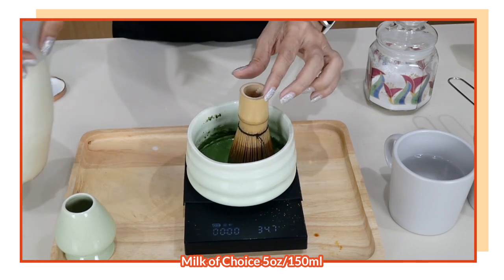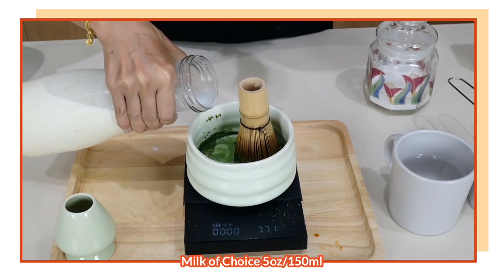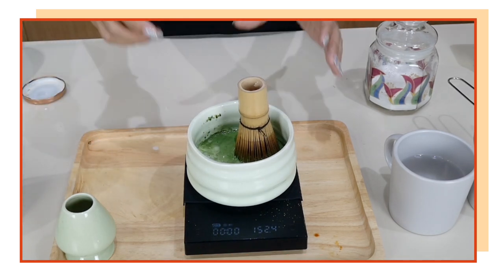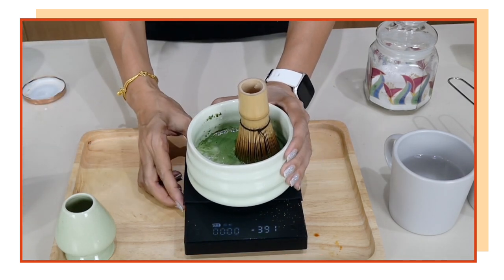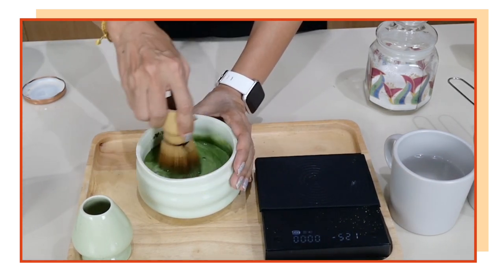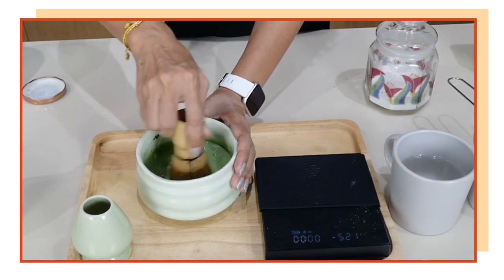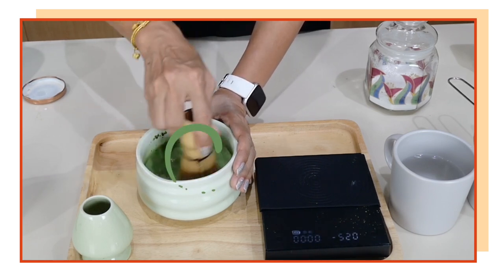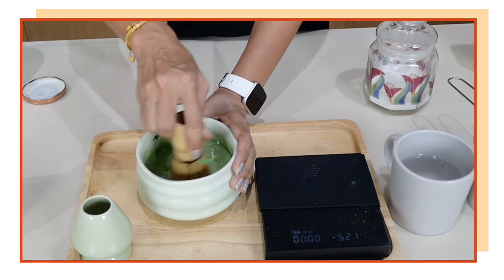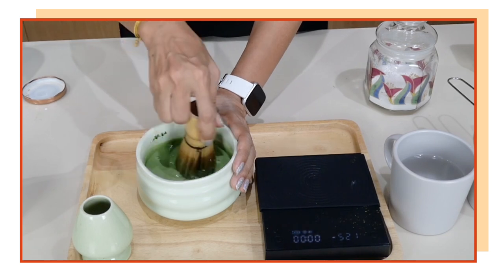Then add the rest of the milk, aiming to get to 150 milliliters total — about 5 ounces. The reason you measure it is so that the taste of your matcha green tea latte is consistent. Of course if you're doing it at home you don't have to be precise, but even at home I measure exactly five grams of matcha.